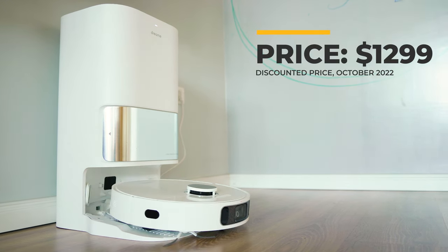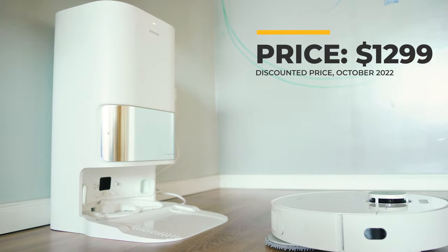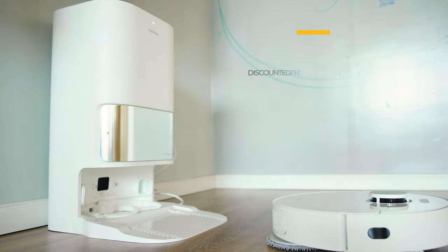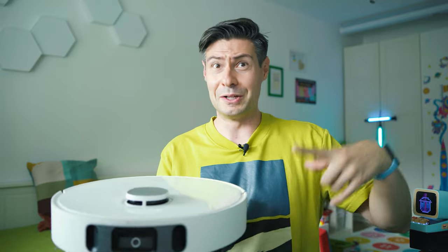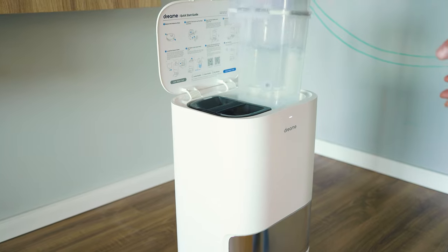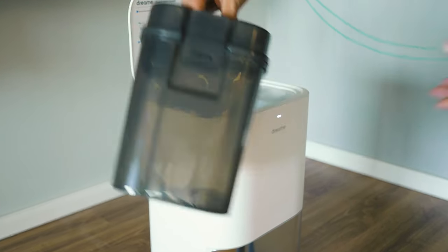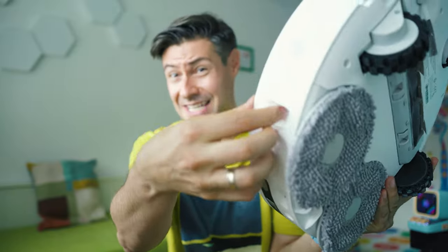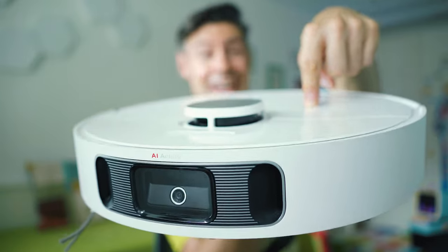This is where technology and especially smart home technology like this buddy kicks in. This is the new Dreamy L10S Ultra and it's the second kind of super smart robot vacuum that I'm reviewing this year after the Roborock S7 Max V Ultra. This is just part of the assembly because the rest is a big station which helps it to wash the mops and automatically empty its dustbin entirely hands-free. This video is about thoroughly testing the Dreamy L10S Ultra.